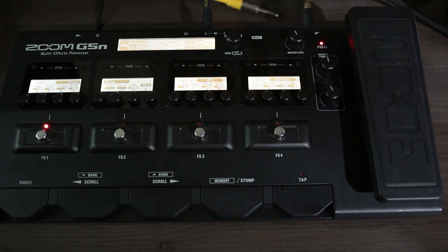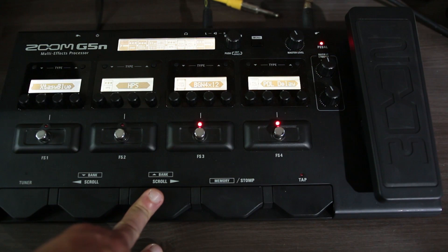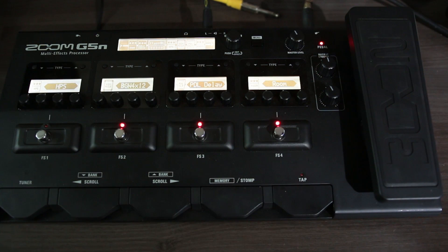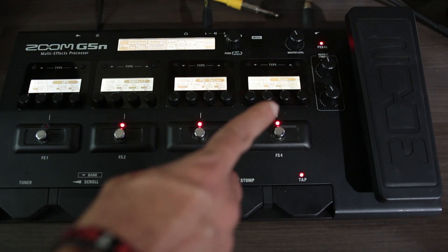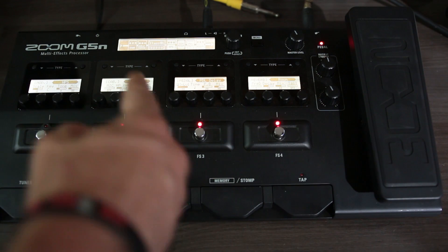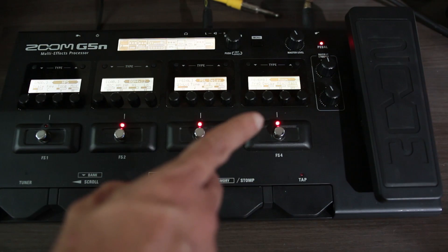Olha como o som fica escuro quando abaixa. Depois eu coloquei um pedal de delay, porque quando eu estava tocando precisava desligar e ligar o delay em alguns momentos, e também precisava ligar o Gold Drive. Então o delay tem que ficar no final da cadeia de efeitos.